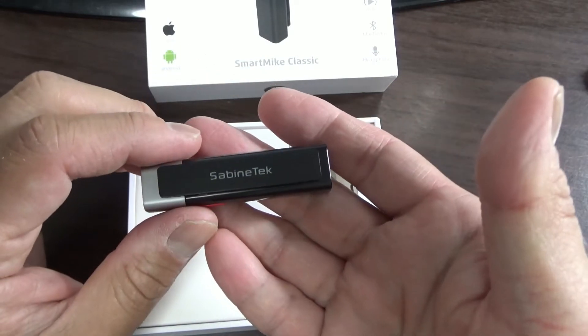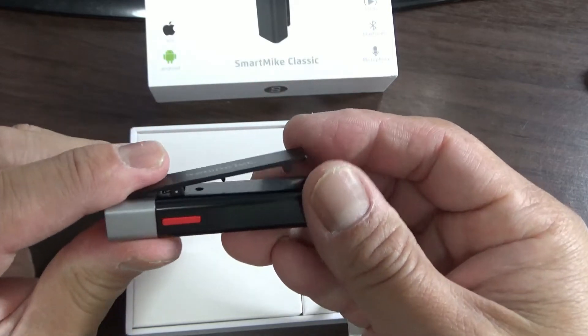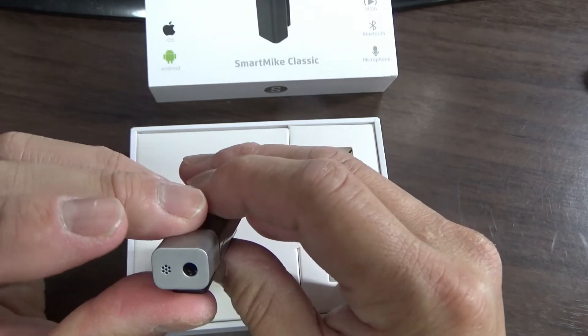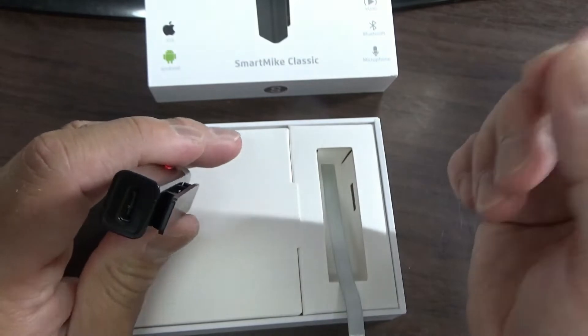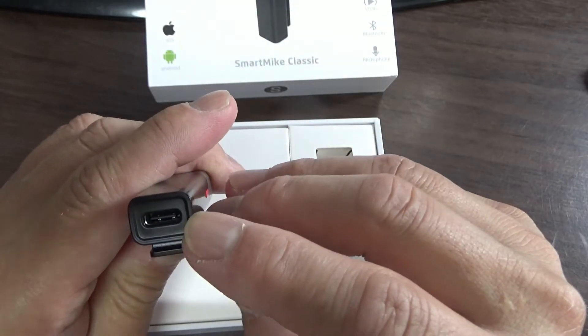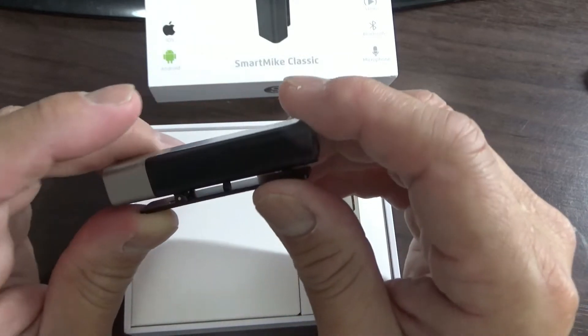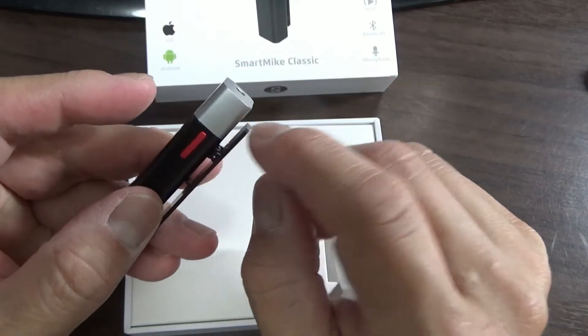It's very, very lightweight. Sabine Tech — plastic clip. There's a jack over here for another connection, and here is a charging port. I think it receives a Type-C cable. This must be the sync button.